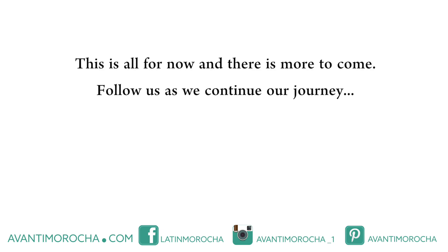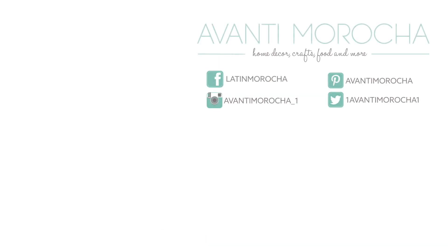And that's all for now — there's more to come. Follow us as we continue our journey. We'll see you next time.